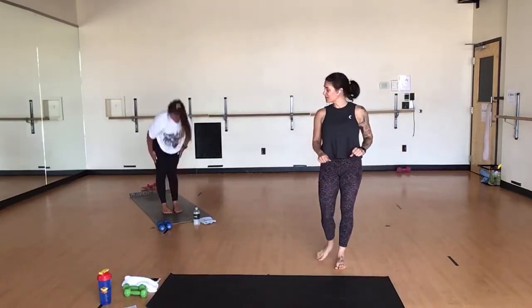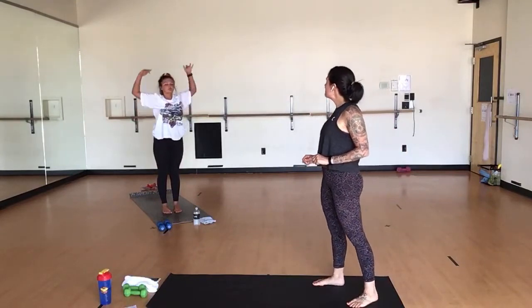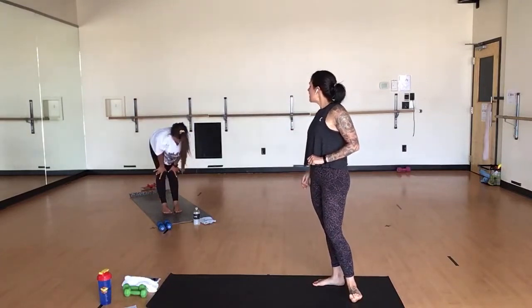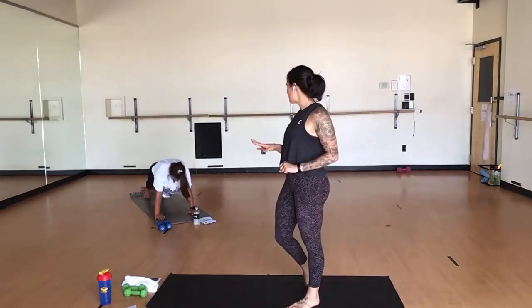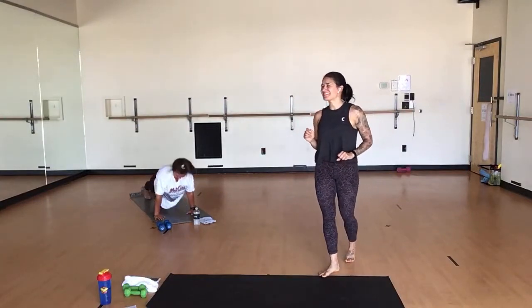Inhale, mountain pose. Exhale, mini back bend. Inhale, mountain pose. Exhale, forward fold. Inhale, halfway lift. Exhale, chaturanga — it's like you've done these before, Sophie. Inhale, upward facing dog. Exhale, downward facing dog. Inhale, bend your knees, look forward. Exhale, forward fold.